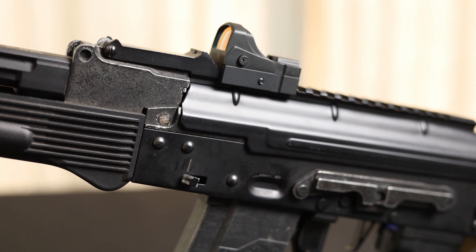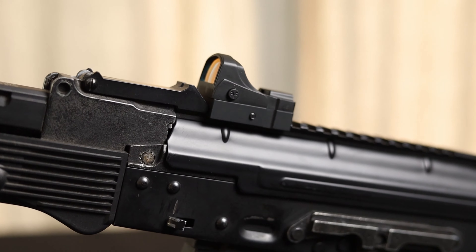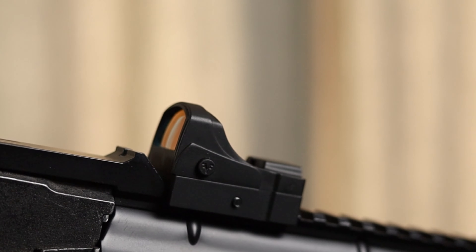Impact Mini Reflex Sight is an open, raw profile, good quality red dot. In my opinion, the best way to use it is to mount it on a pistol replica. However, that's just my opinion — if you want, just put it wherever you like.